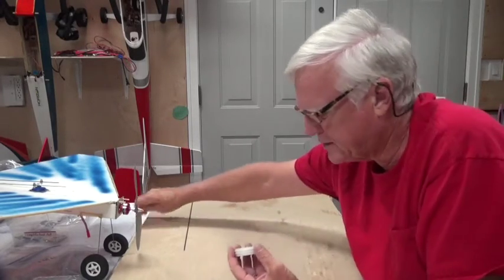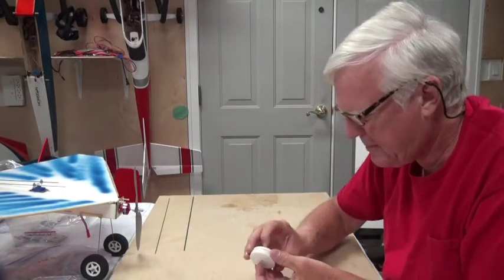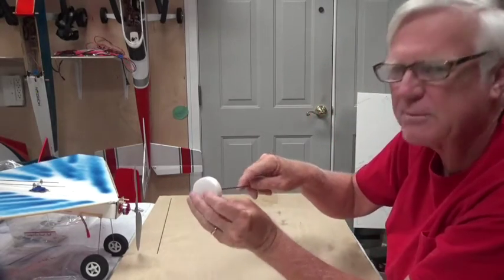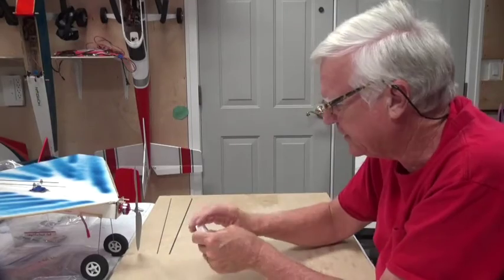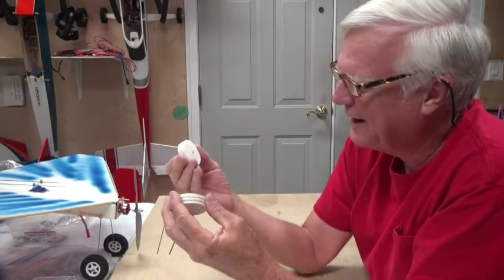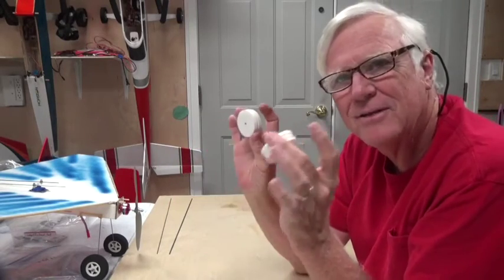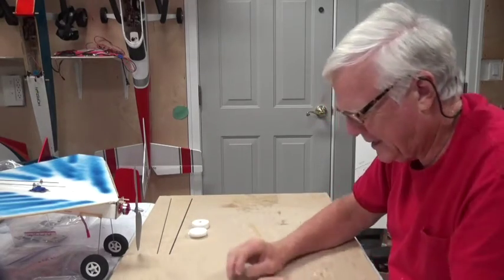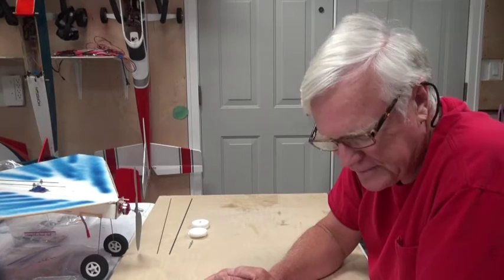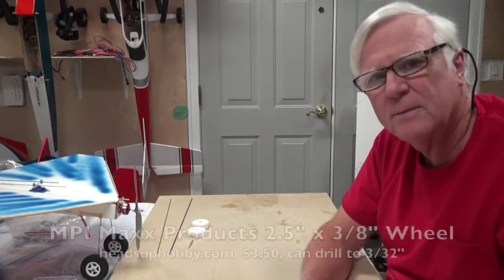That pop rivet will only fit the 1/16th wire — the 3/32nd wire just won't go through it. You could probably find a bigger pop rivet. Pop rivets are cheap, the foam is cheap. So that's another way to do a wheel: just make it yourself out of foam.